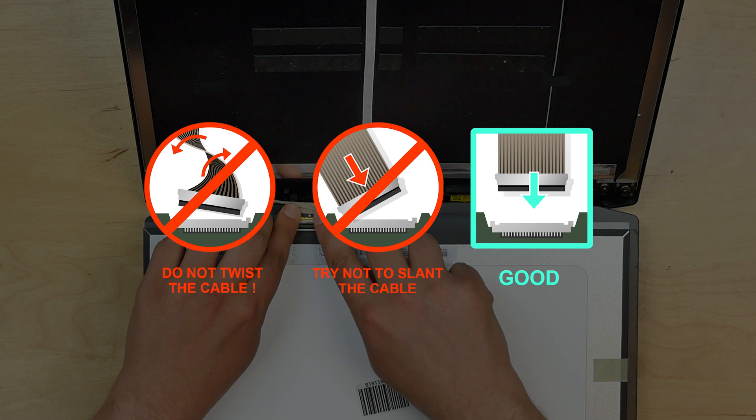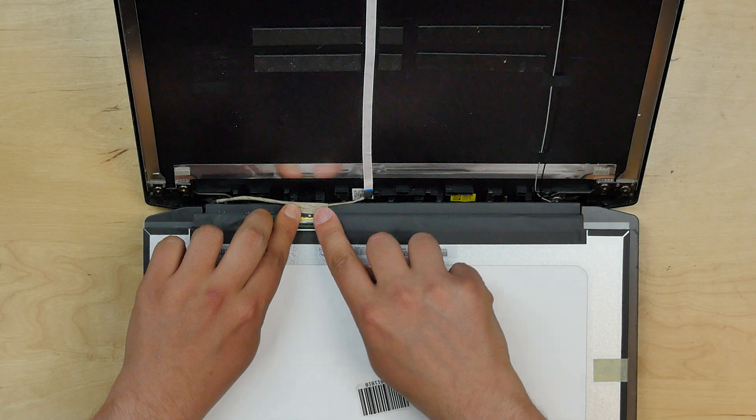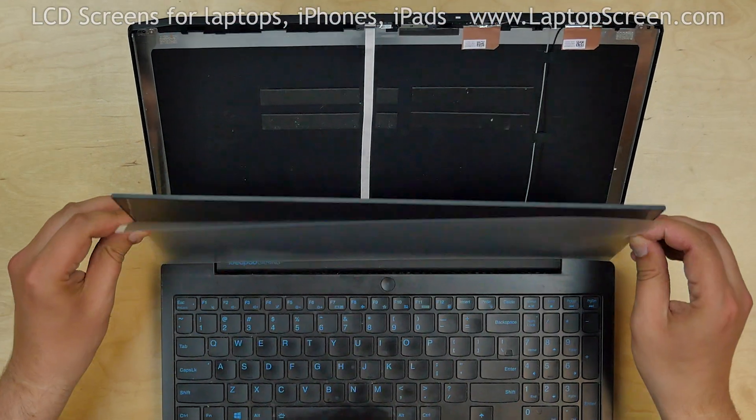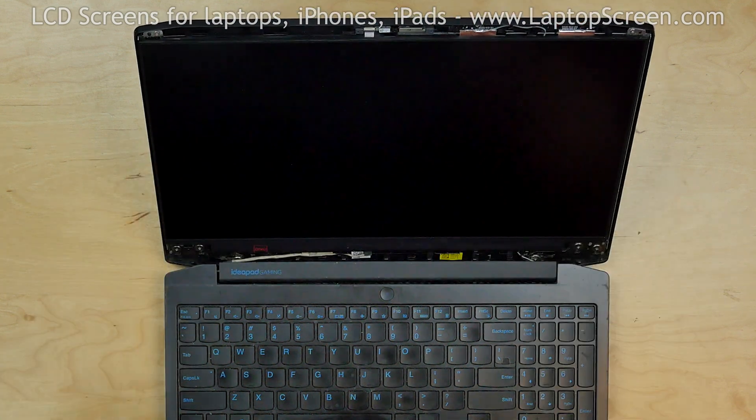Also, make sure not to twist or slant the connector when plugging it in. Make sure that the cable is in the right position. Lift the screen up and remove its protective film.